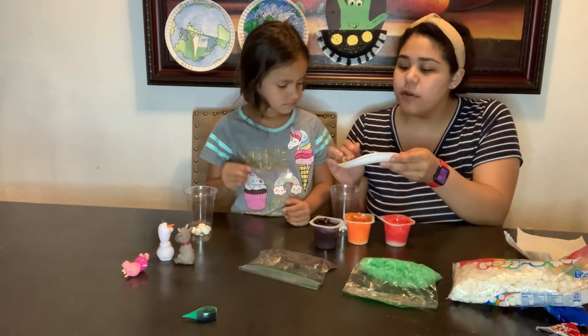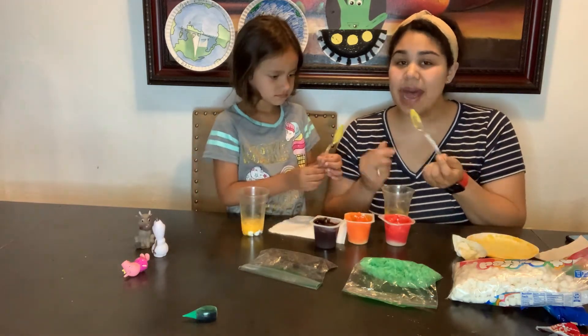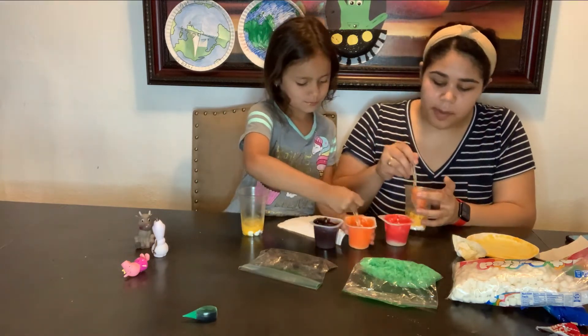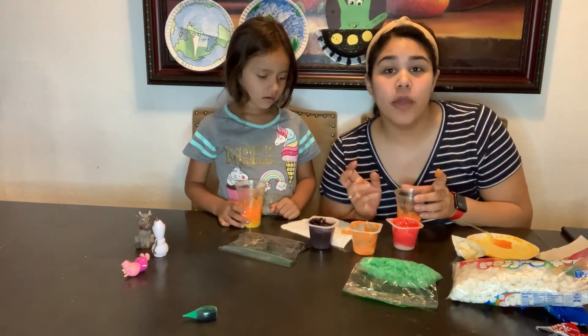The next layer is the outer core. To represent the outer core we're going to use orange, so go ahead and take another tablespoon of that and dump it in.